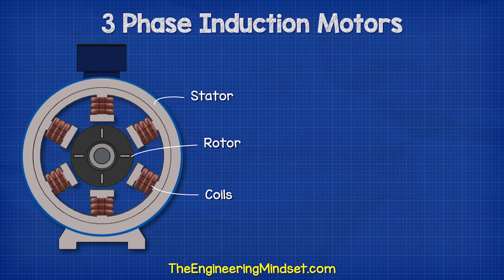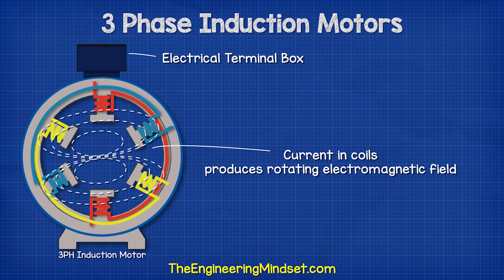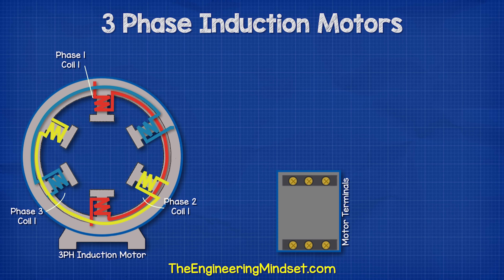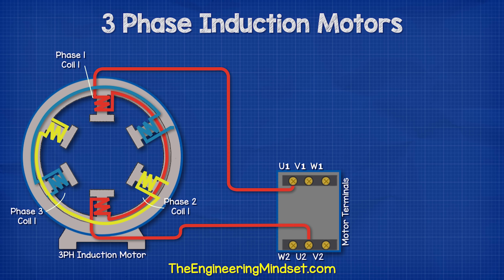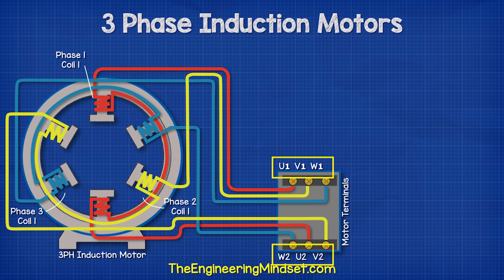The stator contains all of the coils or windings used to create the rotating electromagnetic field when electricity is passed through the wires. To power the coils, we find an electrical terminal box on the top or sometimes on the side. Inside this box, we have six electrical terminals. Each terminal has a corresponding letter and number: U1, V1, and W1, then W2, U2, and V2. We have our phase one coil connected to the two U terminals, phase two coils connected to the two V terminals, and phase three coil connected to the two W terminals. Notice the electrical terminals are arranged in a different configuration on one side compared to the other.